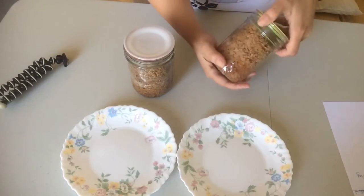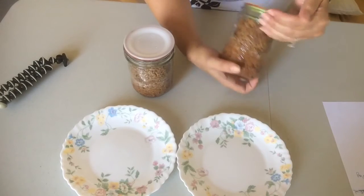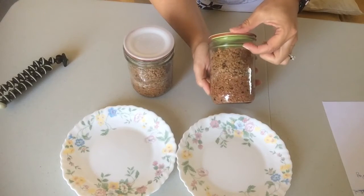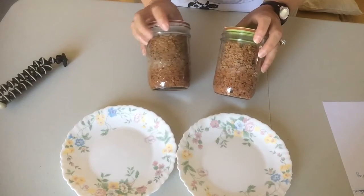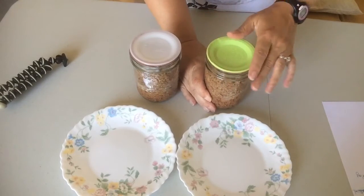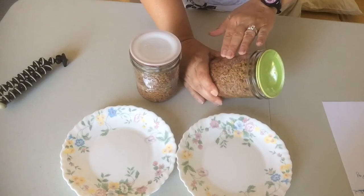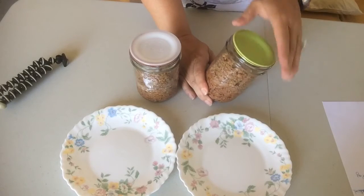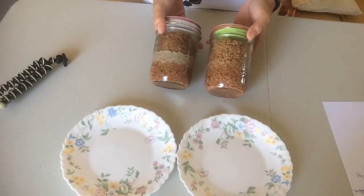Then I packed it in the jar, pushing down as much as I could, adding another layer and pushing down again as tight as I could, leaving one inch of space. I did not add any water to any of these jars - it created its own juice a little bit. I wiped the rim twice with two different paper towels and vinegar, because hamburger is very greasy and I'm using Tattler lids, so I want to make sure I have a good seal with no oil on there.